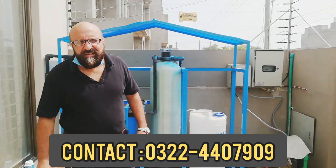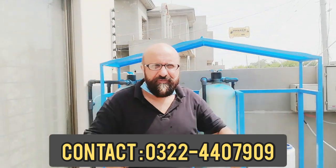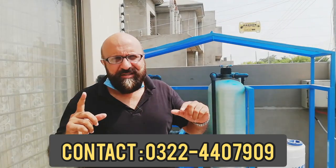Hello, welcome. My name is Haider. Today I will tell you how to use a water softener and how it works.